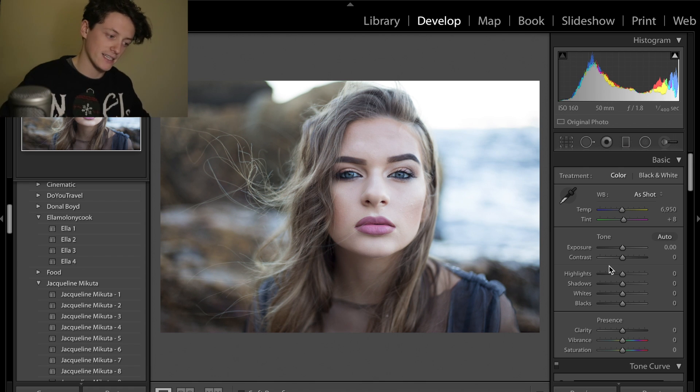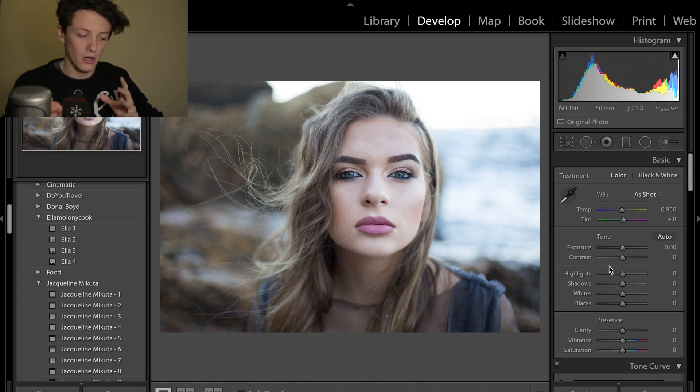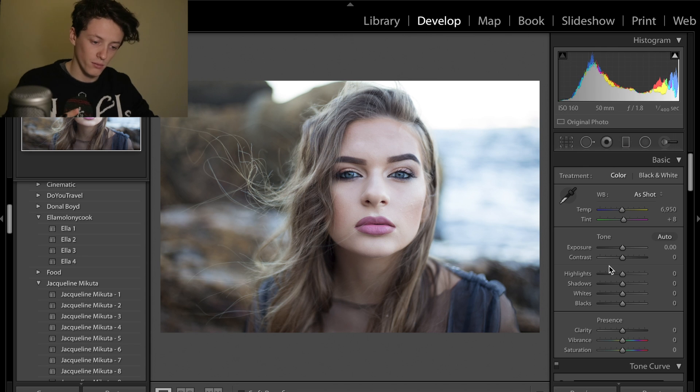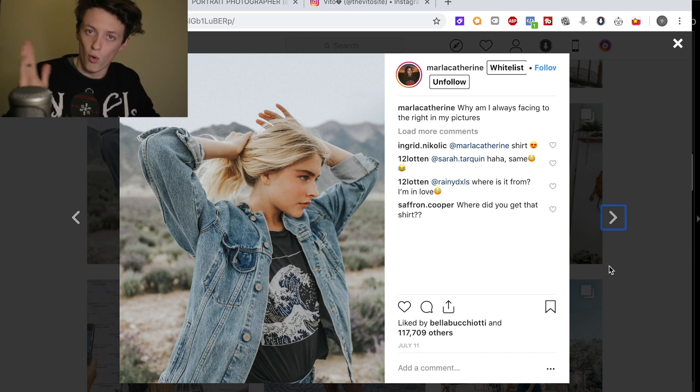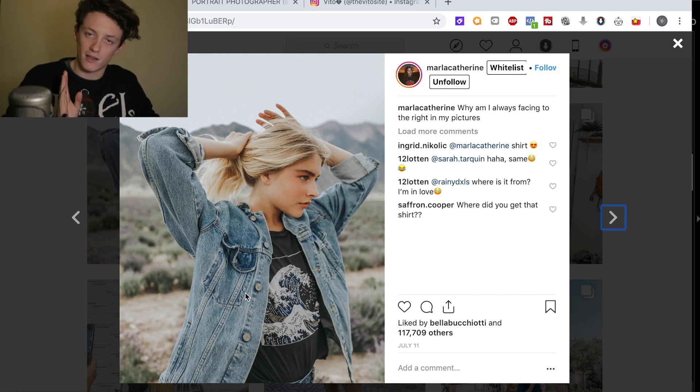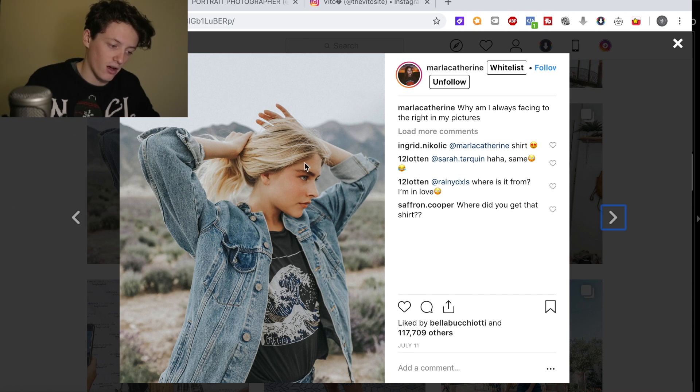We're going to have a look at today's photo, edit it, and I'm going to take you through all the reasons why we do each step. This may be a fairly long video but hopefully you get a lot of value from it. First of all, we're going to come into the basics panel and we're going to try and warm up the image and make it slightly greener.